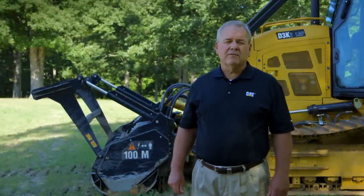If you'd like more information on our CAT D3K2 mulcher or possibly demonstrate one of these machines, please contact your local CAT dealer.